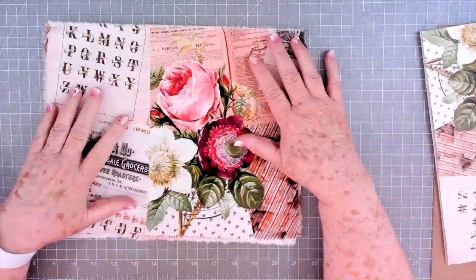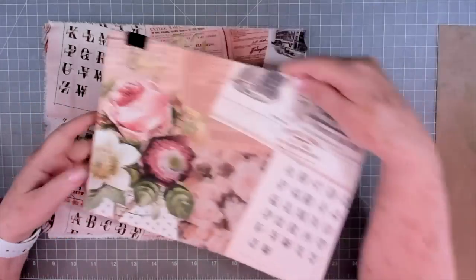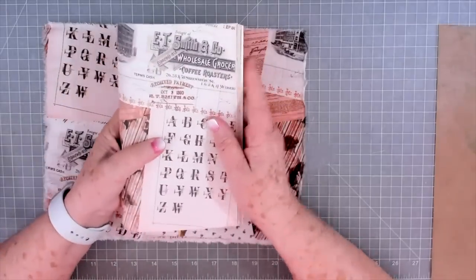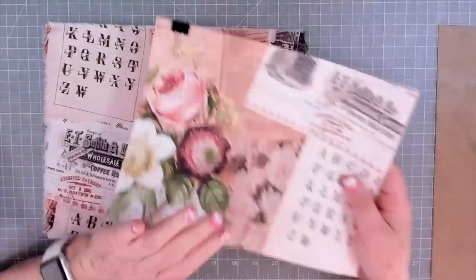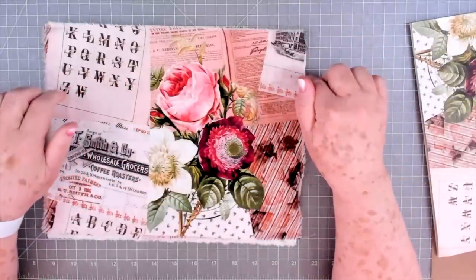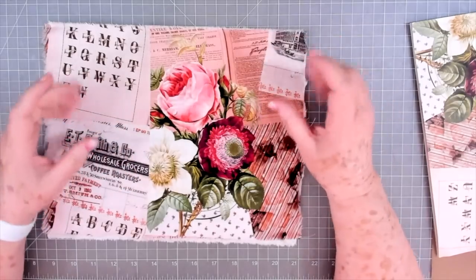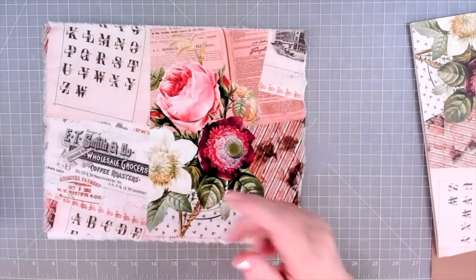Now I've gone ahead and cut this down. When you start to make your journal cover you need to decide how big your pages are. If you've got an eight-and-a-half by eleven page like this, you know you're going to fold these in half — so that's going to be five-and-a-half by eight-and-a-half. What I do is make sure I cut the cover a little bit bigger; I usually cut it at nine by twelve. That gives you a little bit of playroom, and sometimes I'll cut it a little bit over depending on if I know I'm going to fill it really full.